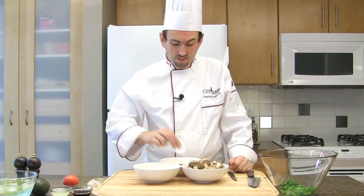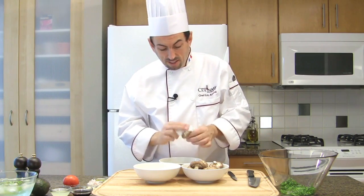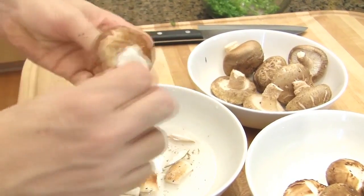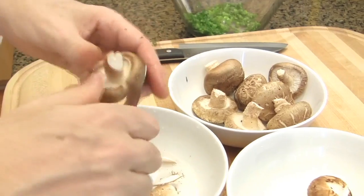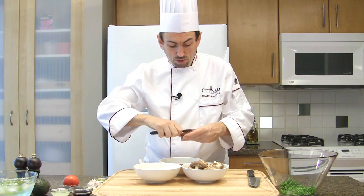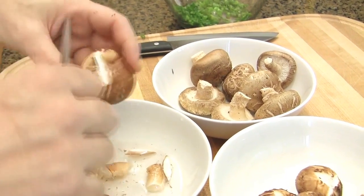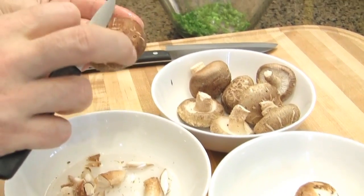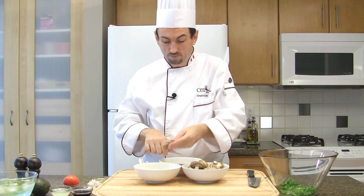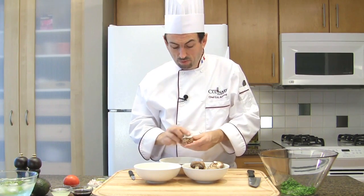Place the green onion into a large bowl. Clean the shiitakes — get a little bit of cold water on a paper towel and clean their cap. Then cut off the stem using a paring knife. And make a cross over the shiitake just to decorate them. Do that over and over for each of them.